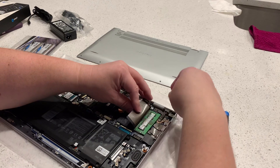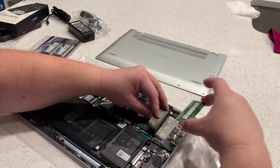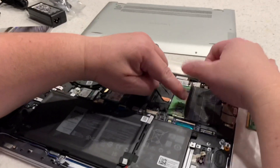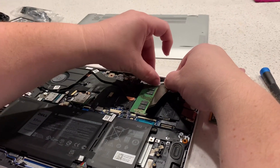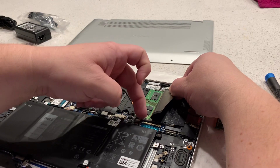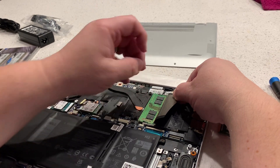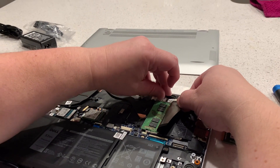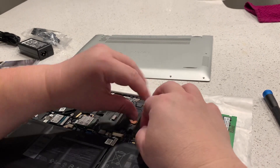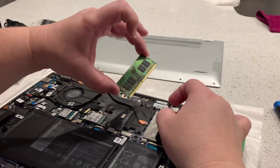I'm going to pull this off — and there you go. It just pops out like that. All you gotta do is lift back this little tab, put a little pressure right here on the edge, and then pop it out. It slides right out.